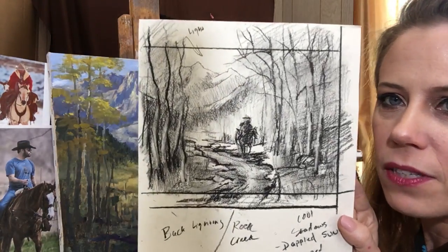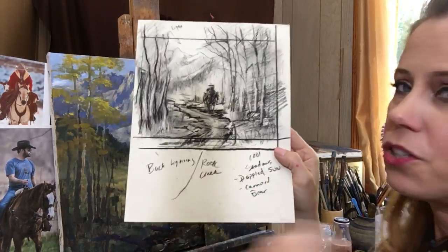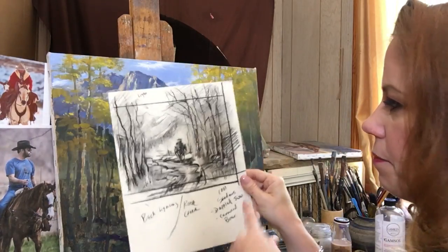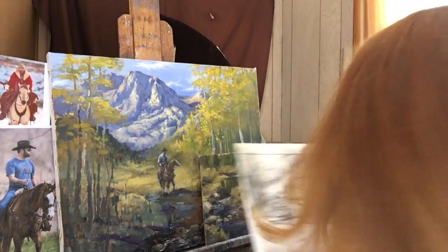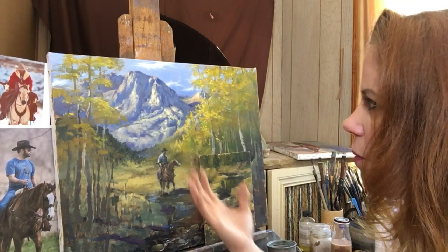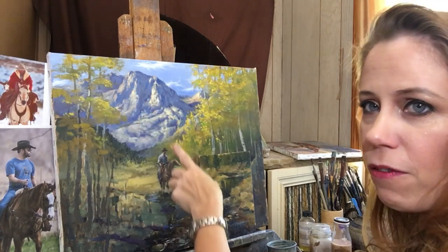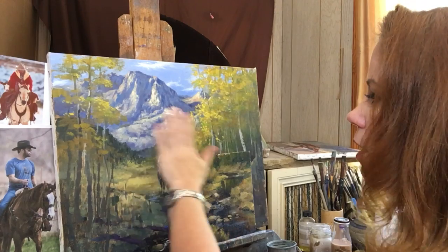I forgot to show you that - this is my thumbnail sketch. This gave me an idea of where I want to go with this, just notes for myself, ideas and thoughts. There's a lot of planning that goes into one of these where you're taking all these different elements. My focus is always to keep the lighting exactly the same and consistent - it's coming from this way and going to hit in here.